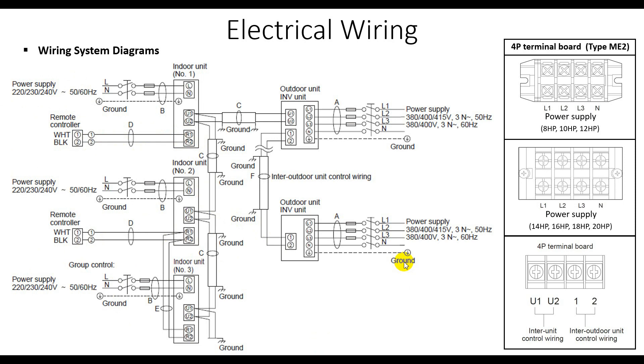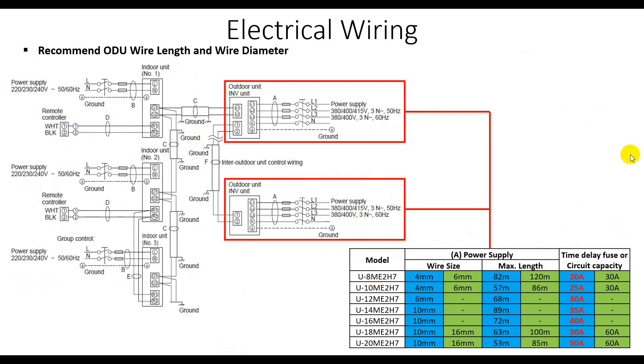The next slide is about how to select the power supply wire size. The model code numbers represent the horsepower of each outdoor unit. For 8 horsepower to 10 horsepower, we can use 4 millimeter square wire, which can run up to 82 meters.